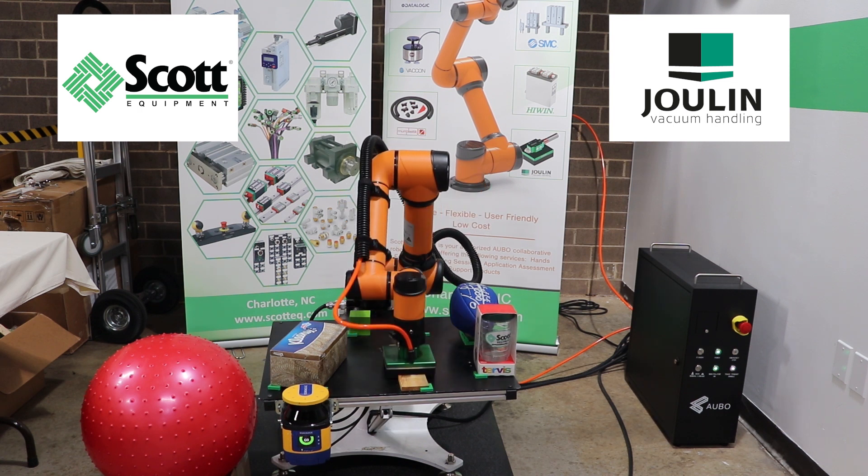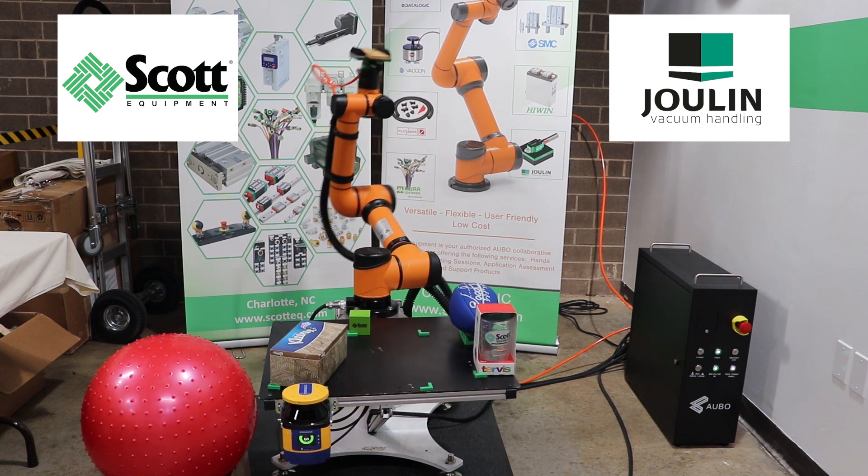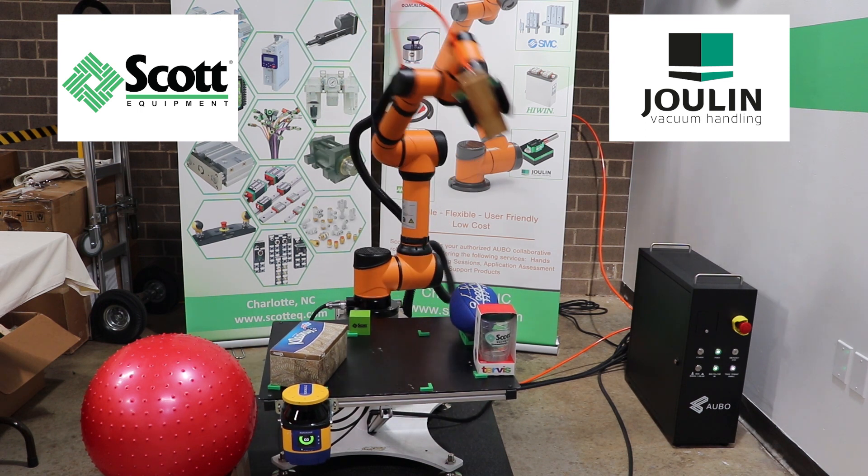The GS120 gripper is powered by an internal vacuum cartridge or external blower. Multiple grippers can be connected together to save power and lower the cost of operation.